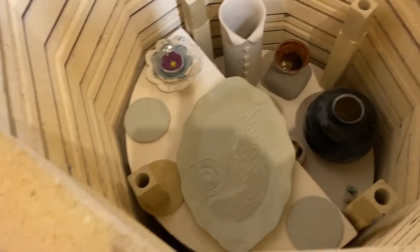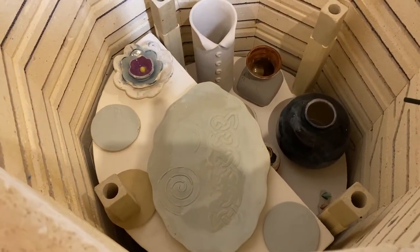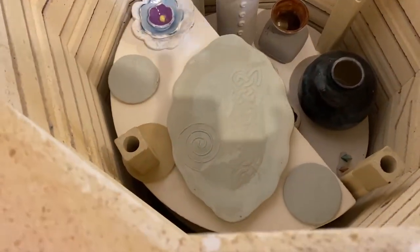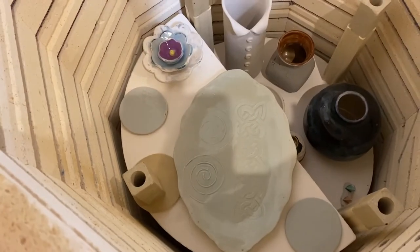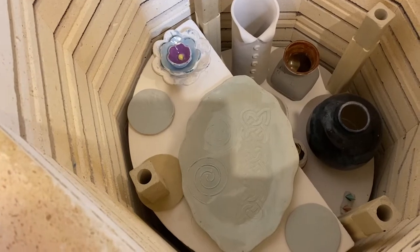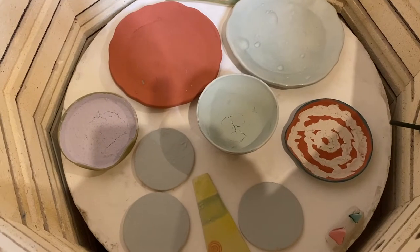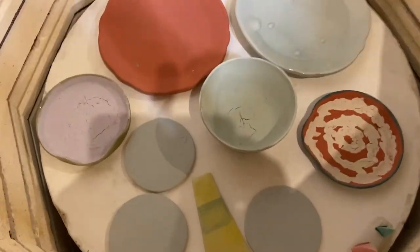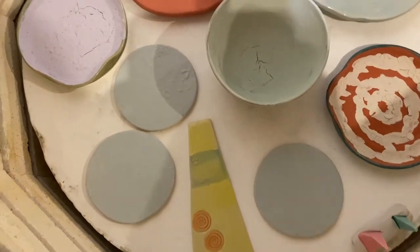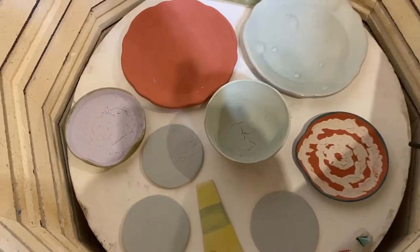I'm getting ready to do another glaze fire — it's mostly refires, with the exception of maybe one pot. This is the bottom shelf, I got to put in the other one, and might be able to get everything on that shelf. That's the second shelf and I've got everything in — I see there's a little bit too close there, and maybe this one is too.